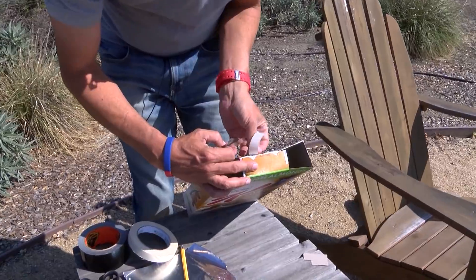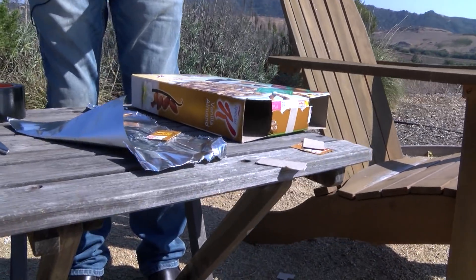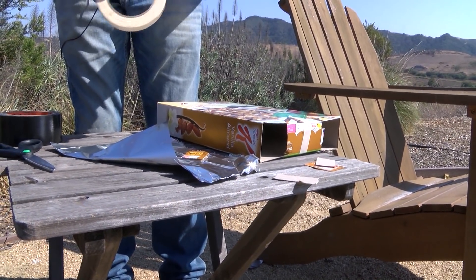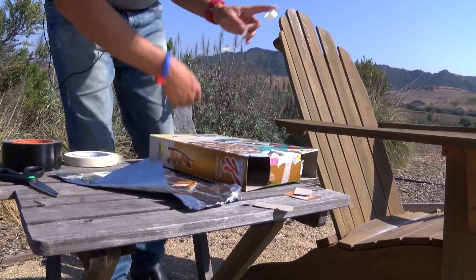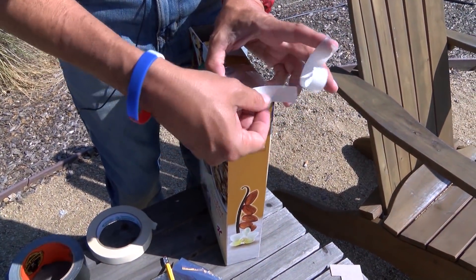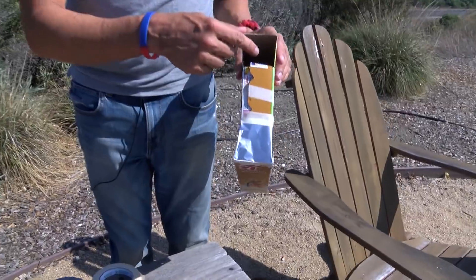I'm actually going to tape the top already here. Just taping this box together so it doesn't move around. If you have your tape kind of pre-cut, maybe that would be easier too. I'm going to fold that piece of aluminum foil over the sides of the box and tape them on. So now we've got a piece of aluminum foil over one side of the box, and a hole on the other side of the box.